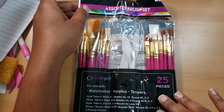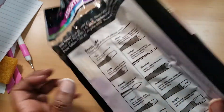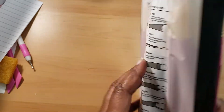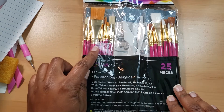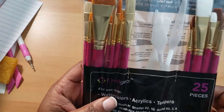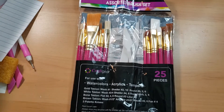I also got these Craft Gear paintbrushes from Ross. I think Craft Gear is probably inexpensive crafting supplies. I have a lot of paint brushes already, but I got most of these for my little one. They're pink and lavenderish-purple, but we're going to put them in his little bucket of craft stuff that he uses for painting.